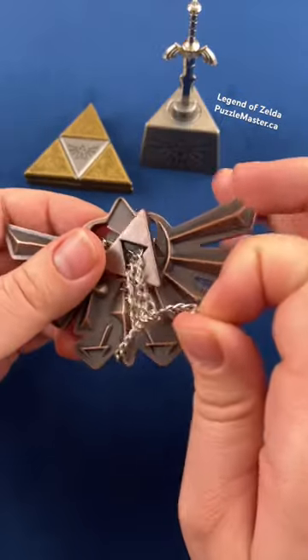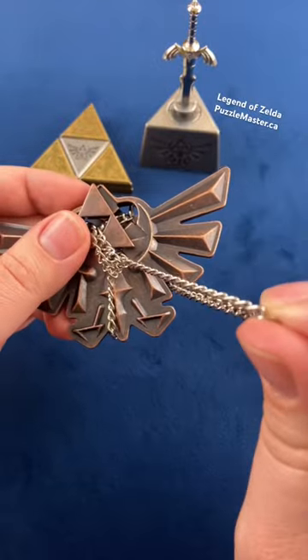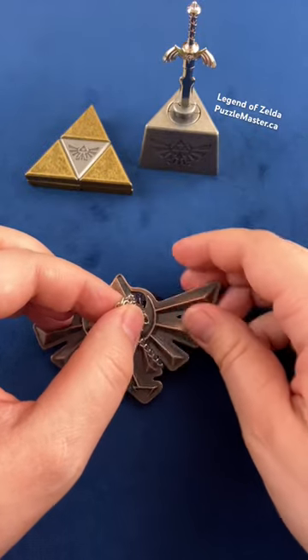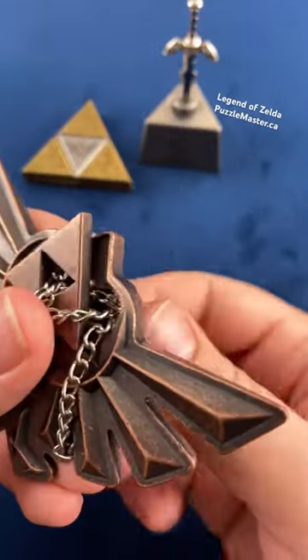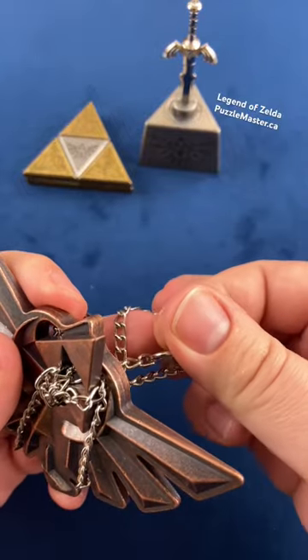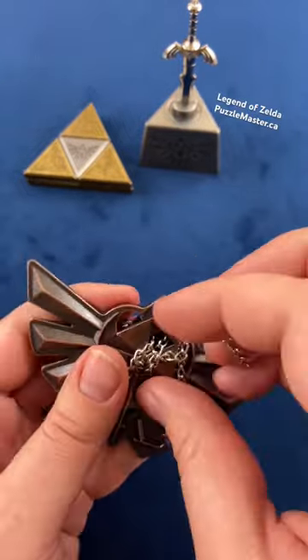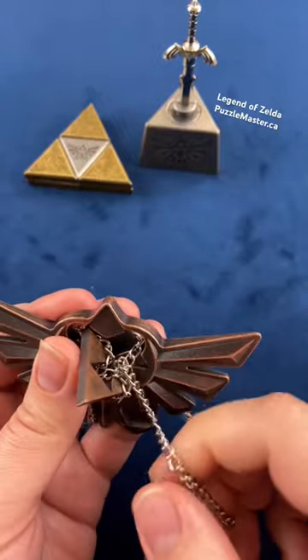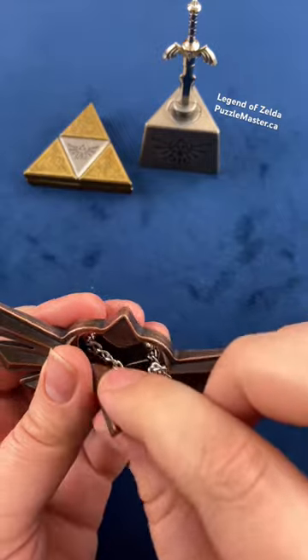What you want to do is take this rope here and stick it through this hole. Once you have that loop through this hole, take this part of the rope here and pass it through the loop. Once you have that done, you can pull this back through, and you'll have this side of the rope untangled.